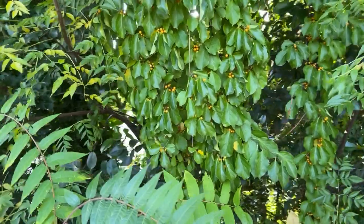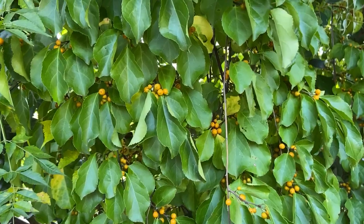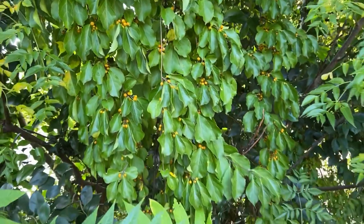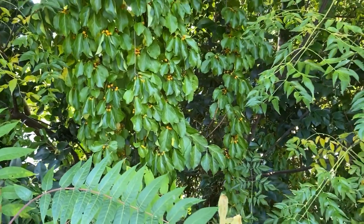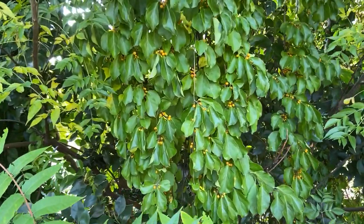Wildlife species like songbirds and small mammals are going to eat these fruits, which are ripe now — they're really attractive to them, and that's how this plant spreads: wildlife disperse the seeds. Sometimes you'll see those fruits put in flower arrangements, so sometimes humans use this plant too.